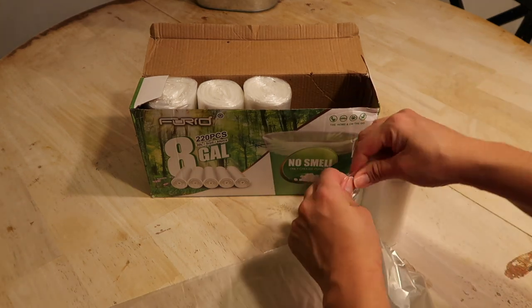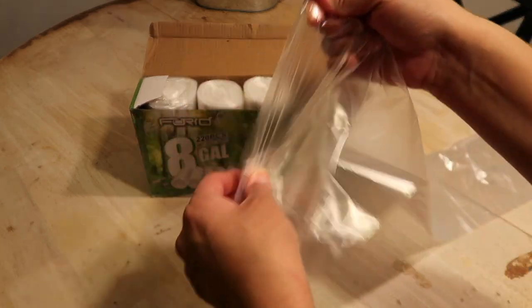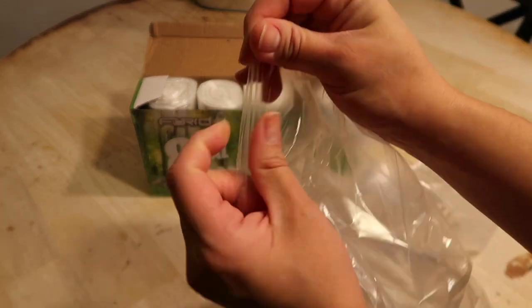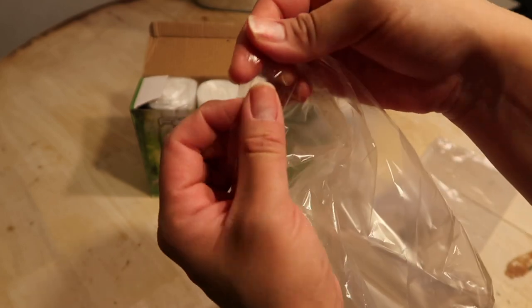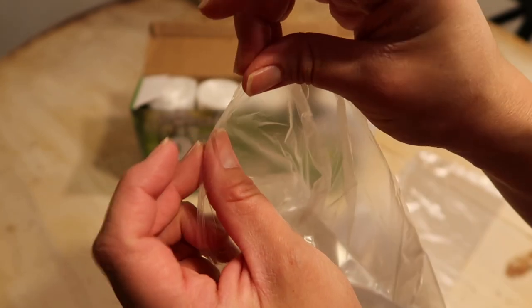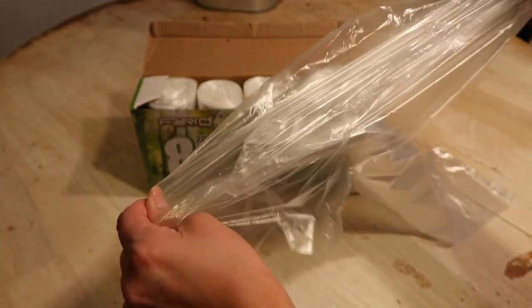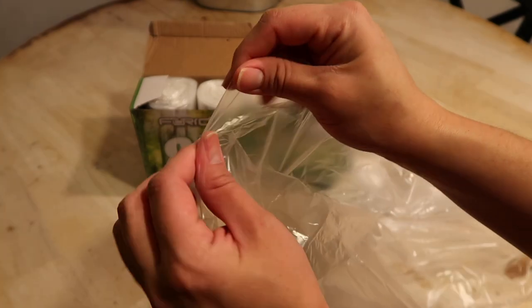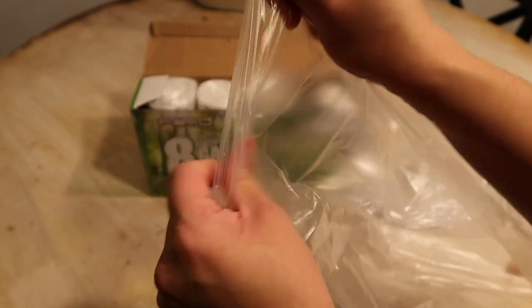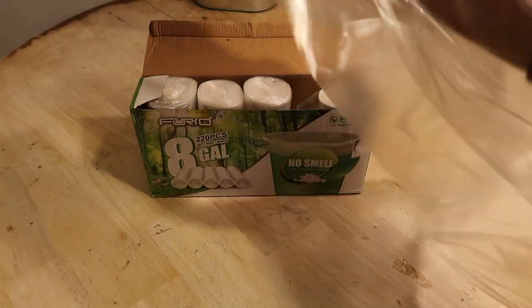I just want to show you how thick they are — you can see it opens really easily. Look how thick it is. It's not thin, so it's not going to break if you put very heavy stuff in it, it will not break.